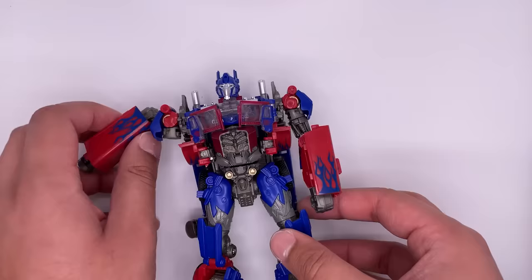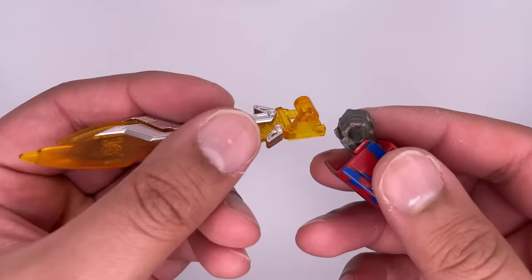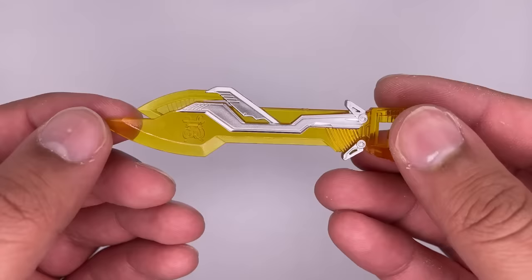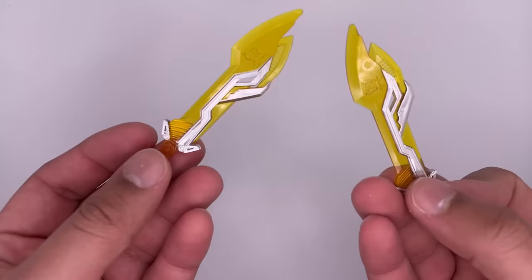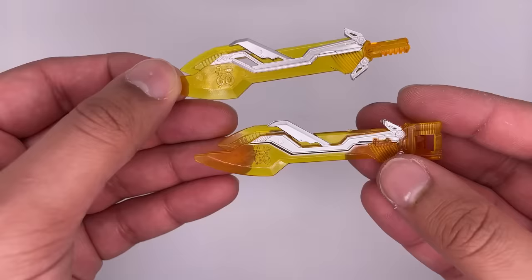Let's move on to the accessories. It comes with two swords that aren't in the packaging — they're kind of just thrown in the box. These are meant to be put on like that. Kind of a tight fit but it goes on there pretty well. I really like the orange on it and the silver paintwork. All the little details on there — it's even got that symbol on there. It also comes with two swords that it can hold upright. These also have great orange and silver on them. Here is a comparison of the two — not really much of a difference besides the handles.